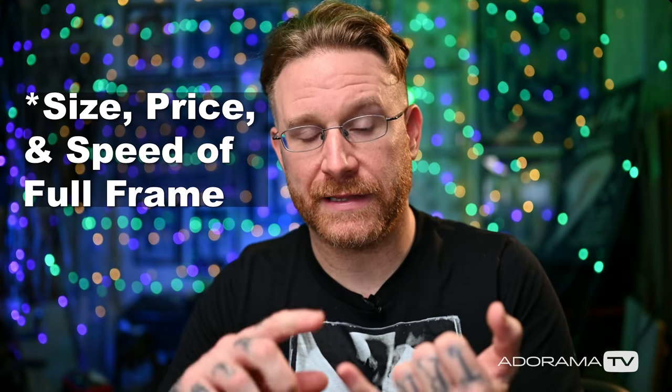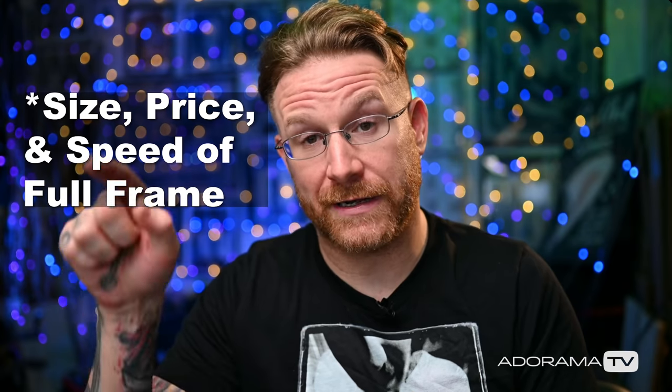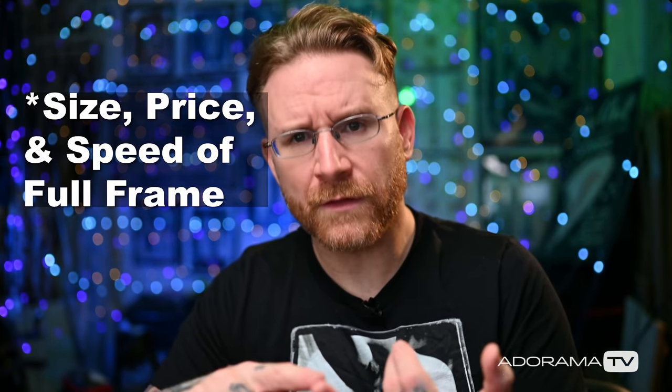I've been saying that medium format will get to be the size — the cameras are getting smaller physically, absolutely. There are full frame cameras that are the same size, and this is priced at $4,000. That's hovering over the $3,500 price range — the Canon R5 is around $4,000. The Nikon Z7 II is around that price range, same resolution, but you get the larger sensor here. I said that medium format will get to be the speed of a full frame. I don't think we're at the speed portion yet — we're still talking about three frames per second, autofocus speeds and other things.